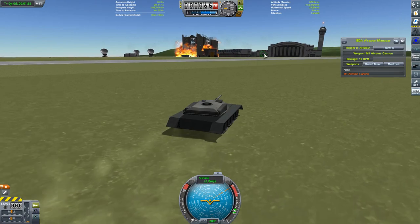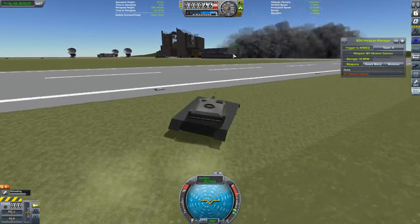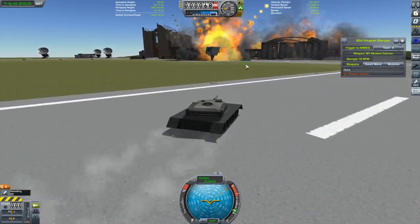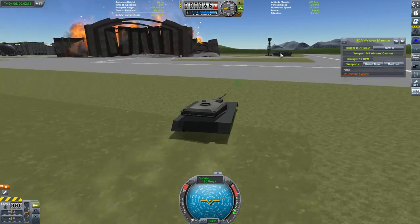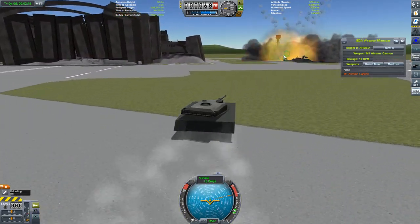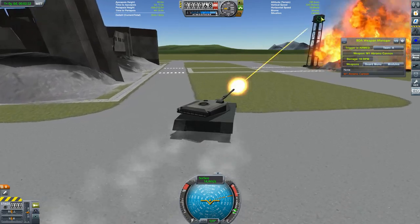Anyway, the mods we're going to be looking at today are SM Armoury — not S&M Armoury, that's something different. The other one is SM AFVs, or Armoured Fighting Vehicles, in case you were wondering. Both these mods are by Spanner Monkey. I covered his large boat parts mod in an earlier video. Both these mods are kind of a go-to for people who want to expand their armament beyond the basic stuff you get with the BD Armoury mod.